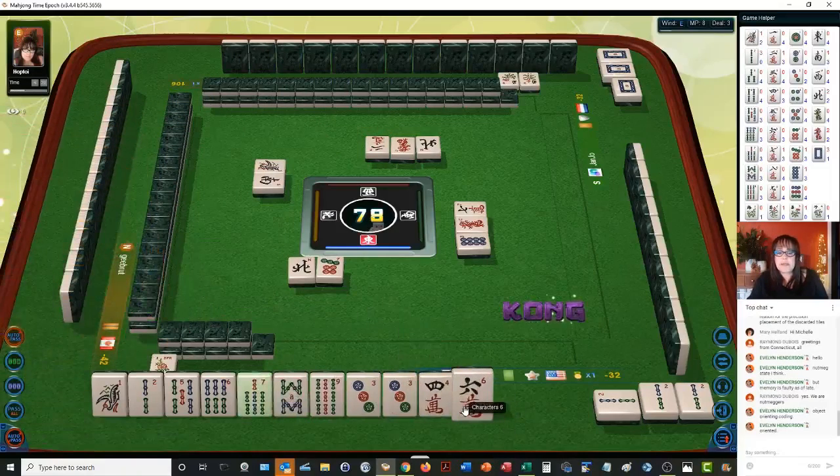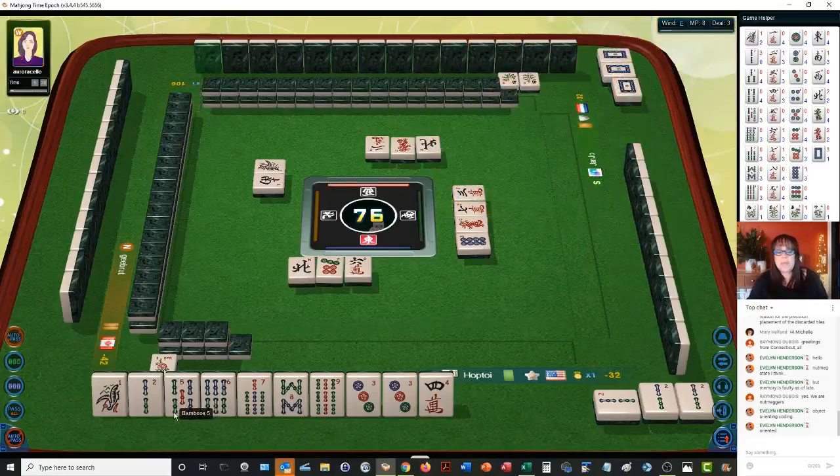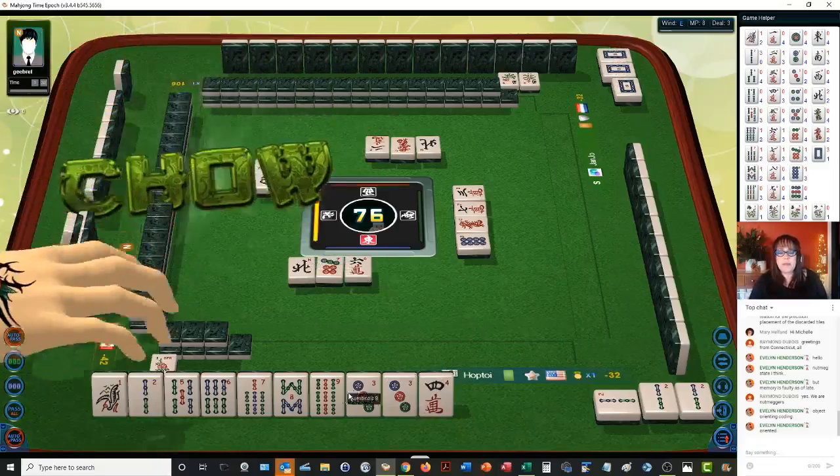There's a seven, eight, nine. Let's get rid of the six. We need a four bam and a three bam. And this time I'm going to click on the right option — seven bamboos. We need a three bam and a four bam. Chow. And then we have our pair right there.